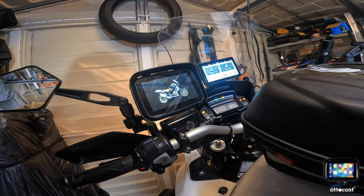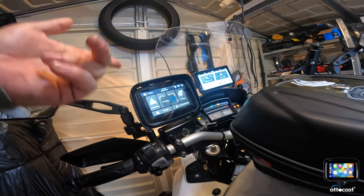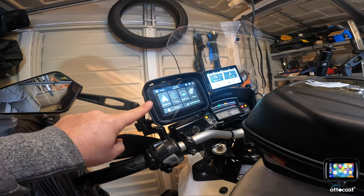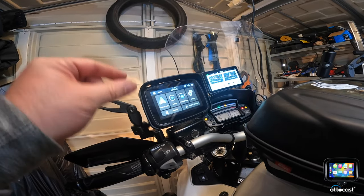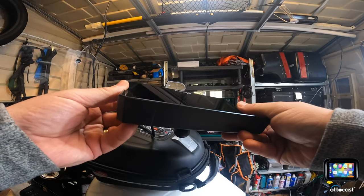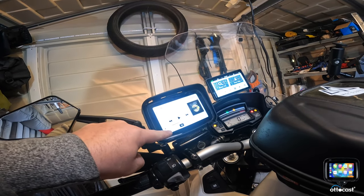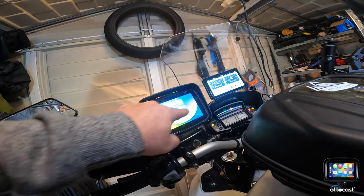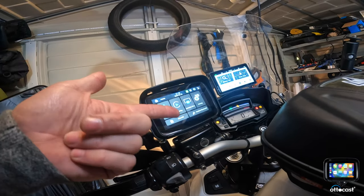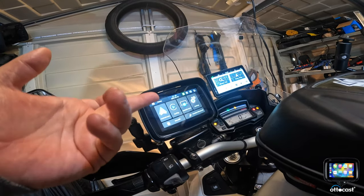This one has actually got a built-in speaker on the back, where the Carpiroid hasn't — there's no external sound on that one. So what I can do with this one when we go on tour: if I go back to the menu, you can put a micro SD card in there. I could load some films on that and actually watch it in the hotel, because it's got a speaker built in.